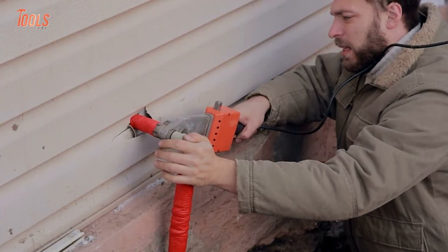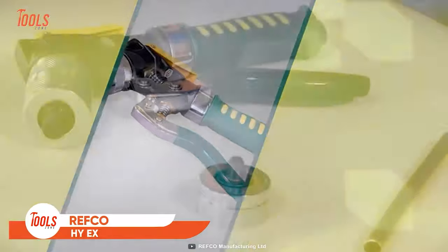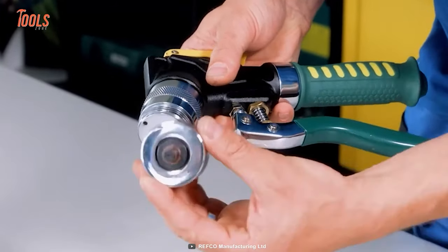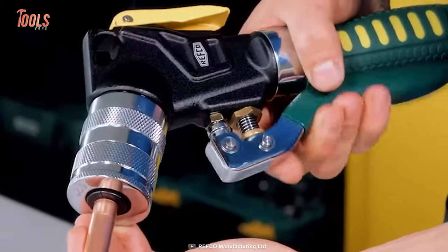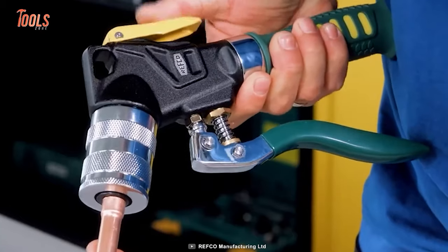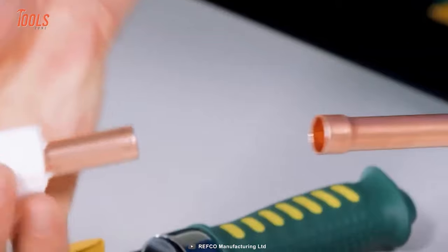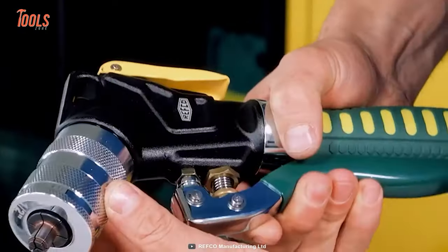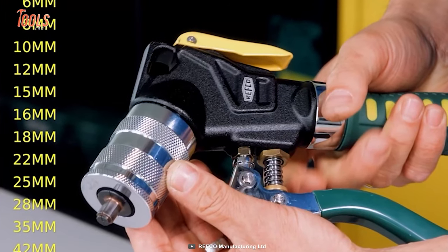Handymen always value the right pipe expander when it comes to dealing with soft copper pipe and aluminum. That's where the Refco Hi-X comes in. The hydraulic design of the expander allows you to achieve a clean socket with just a few pumping movements, making it incredibly easy to use. Effortlessly expand pipes ranging from 3/8 to 1/8 inch in diameter. The Refco Hydraulic Expander has a compact size which lets you use it in narrow places without any issues. The 120-degree angle ensures ergonomic use, minimizing any strain on your hands and wrists. This pipe expander is constructed of high-quality materials and comes with a water-resistant surface treatment, ensuring long service life.